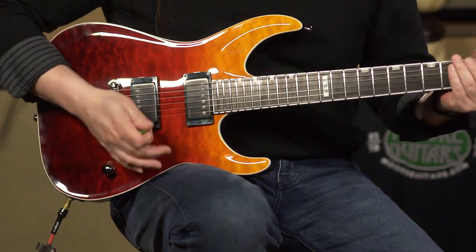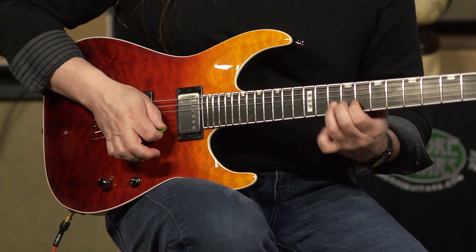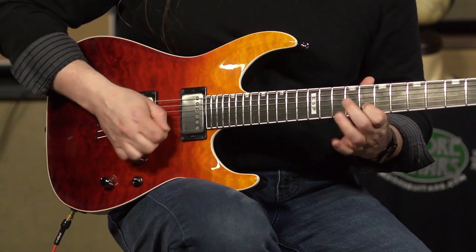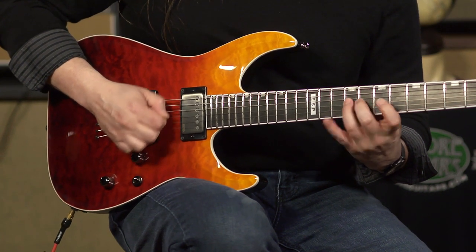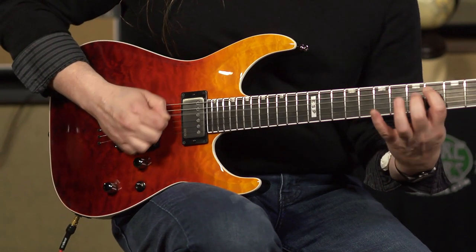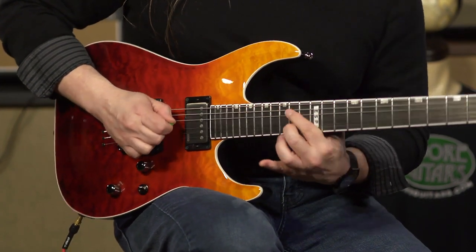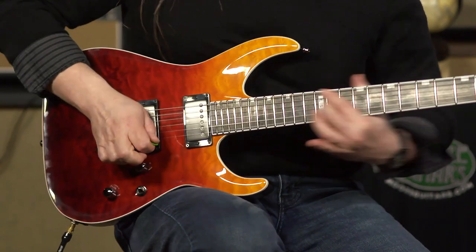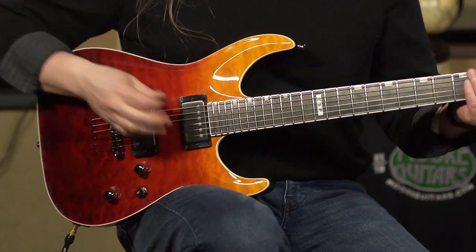Let's check it out. Just for comparison, I'll go back to the bridge pickup.